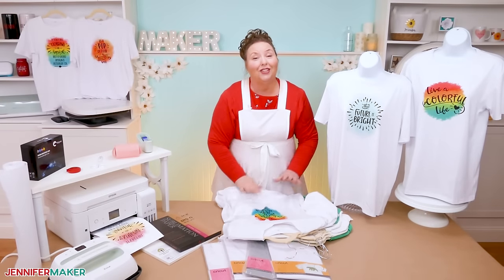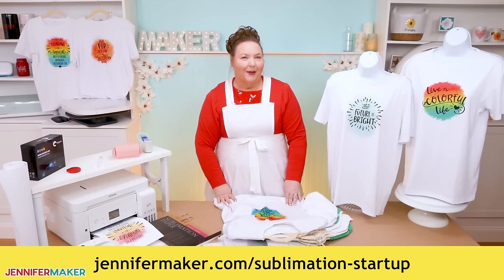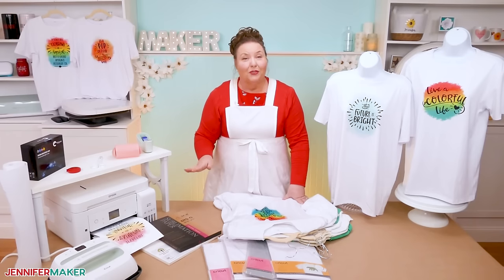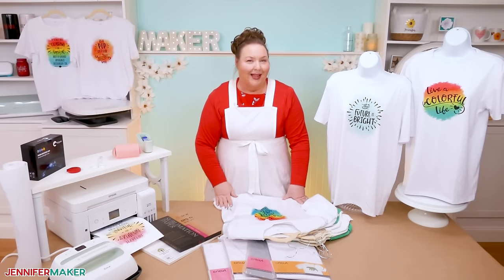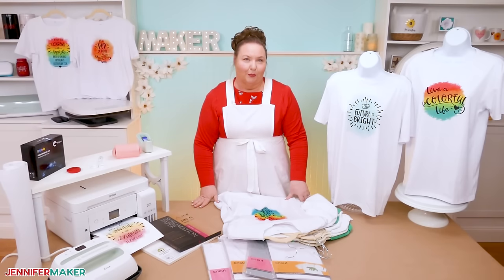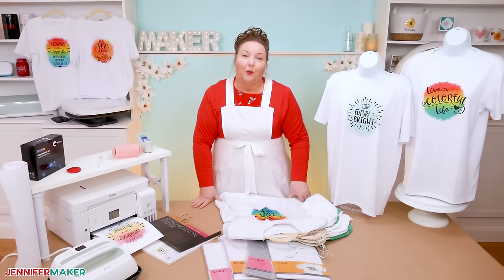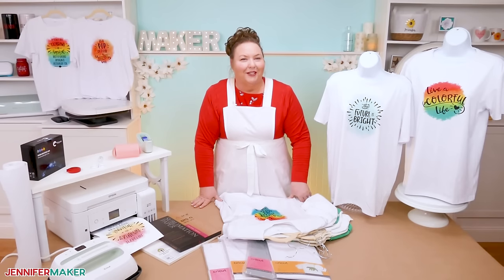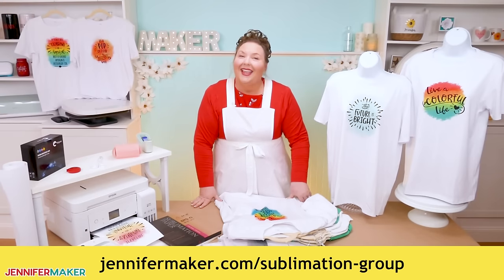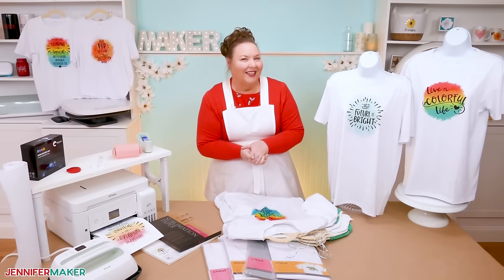If you need any help getting set up for sublimation, check out my sublimation startup mini course at jennifermaker.com/sublimation-startup. I walk you through choosing and setting up your printer with the right ink, show you all of the tools you can use and the wide variety of things you can sublimate onto beyond just T-shirts, and show you how to use software to print and press beautiful sublimation projects. You can sign up right now and learn at your own pace. I also have a group just for sublimation crafting at jennifermaker.com/sublimation-group to ask questions, share ideas, and get inspired. Until next time, this is Jennifer Maker reminding you to craft a life you love.